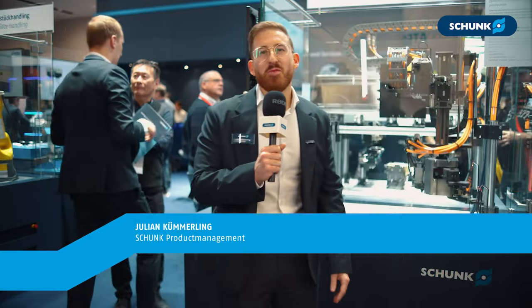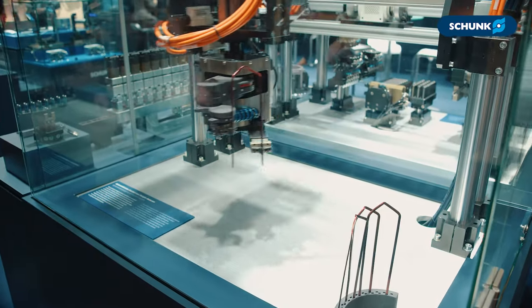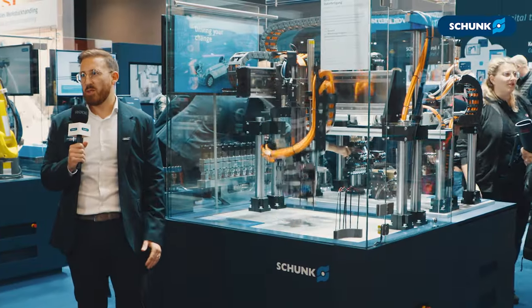Hi, my name is Julian Kümmeling from product management, and I'm very happy to introduce our new linear direct access, the SLD access. The SLD comes in two different sizes, SLD 1 and SLD 2, with an adjustable stroke up to 5.5 meters.